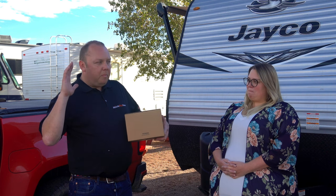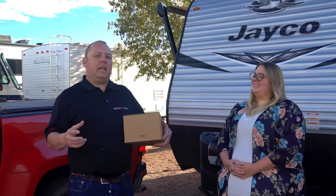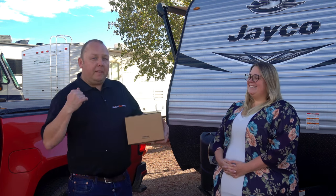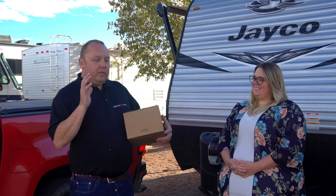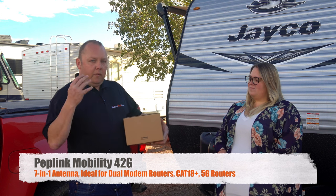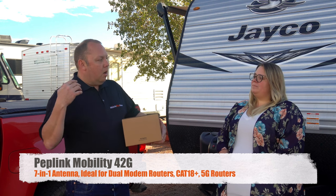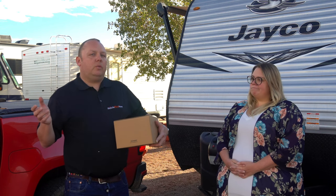The single biggest concern or question we get in customer service is typically around the installation of a roof antenna — it's super scary. How am I going to drill that hole in my roof? What if it creates problems? So anytime we get a chance in the field to do an install, we jump at it. Today we're installing an antenna we haven't featured yet on the channel: the Pepwave Mobility 42, which is an omnidirectional seven-in-one antenna. It has four cellular connections, two Wi-Fi connections, and one GPS connection.